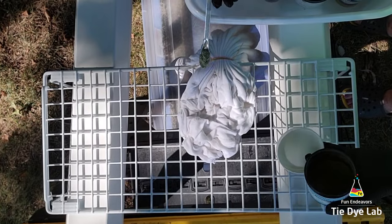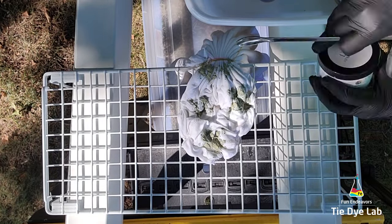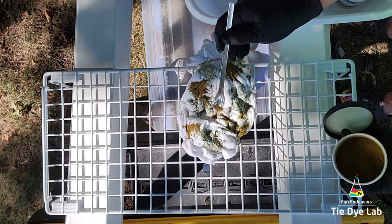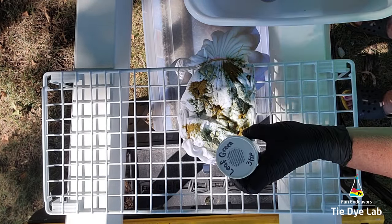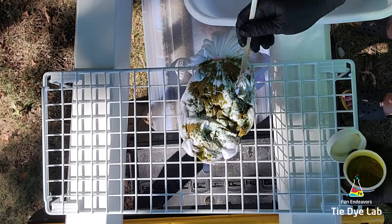I'm going to randomly sprinkle the dye over the scrunch portion of the shirt. I'm using Sea Glass from Dharma Trading Company, Lichen and Woodland from Dye Spin, and Leaf Green and Evergreen from Pro Chemical and Dye.